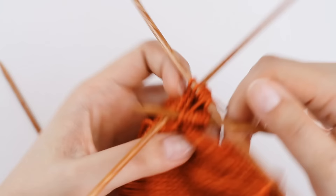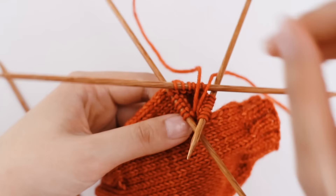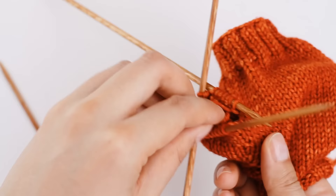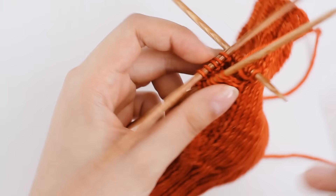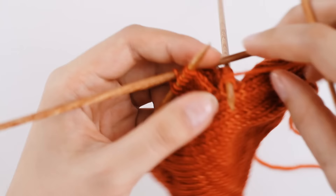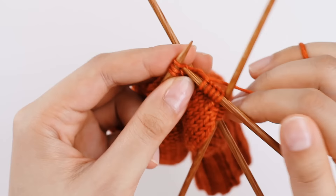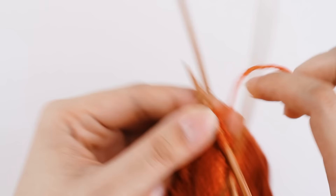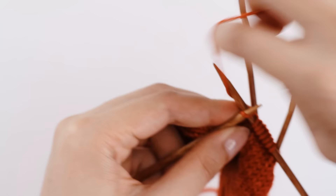There's a little yarn strand poking out from where we initially joined our ball of yarn, so I'm going to go into my mitten and pull it inside so I don't have to see it. Now that we've picked up two stitches, we are able to join in the round, and we should have 18 stitches if you're knitting a small or medium, or 20 stitches on your thumb if you're knitting a large. Next round we're going to knit one round in stockinette stitch, joining this in the round. I'm nearing the end of my first round — you can see it is a major needle party with so many needles and such a small number of stitches.